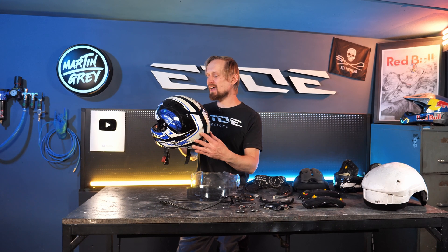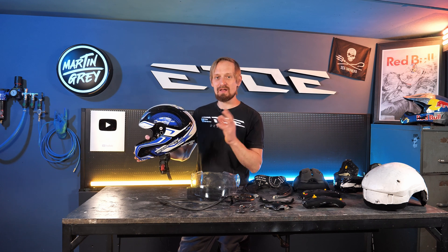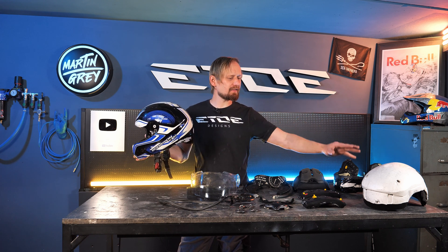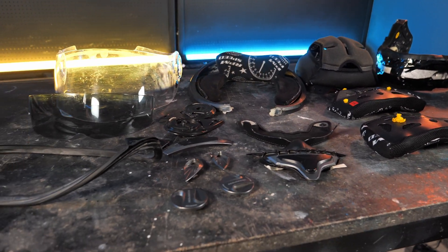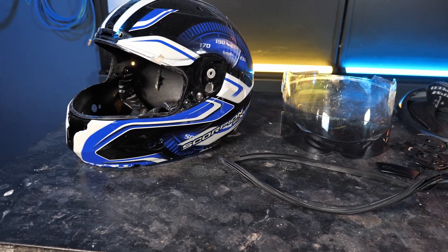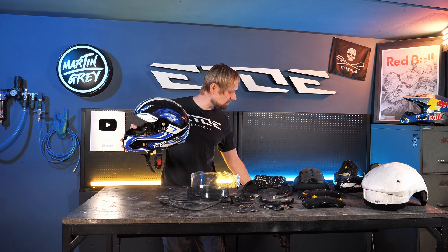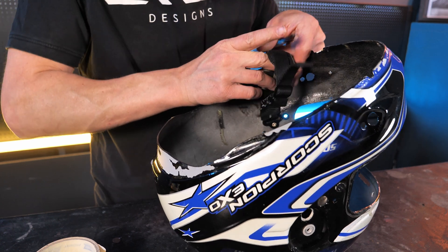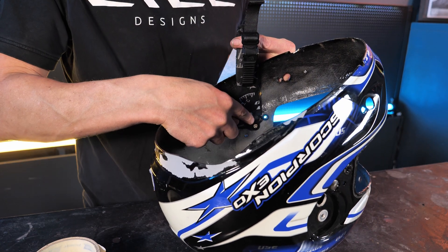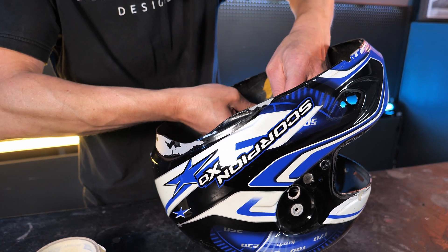I like to do the paint job pro style, which means I have to disassemble the helmet and remove every part from the shell. What I removed is the inner styrofoam shell, all the foam parts, all the rubber parts, all the nuts and bits, and the shield, until only the bare fiberglass shell is left. If you don't know what to do or are afraid to disassemble your helmet, you can also mask with masking tape. I use masking tape on the straps because they are riveted to the shell and I don't want to destroy those rivets for safety reasons.